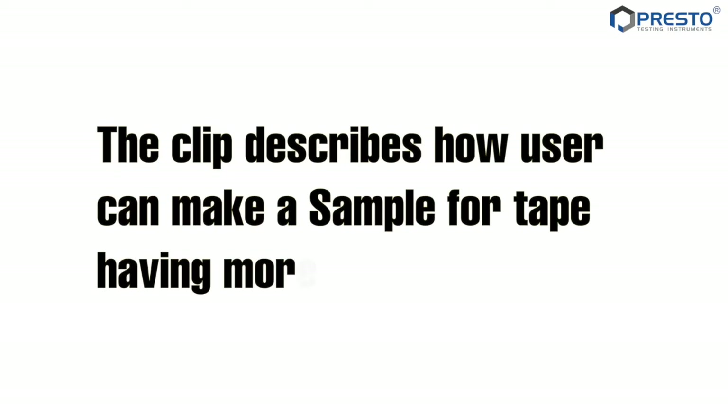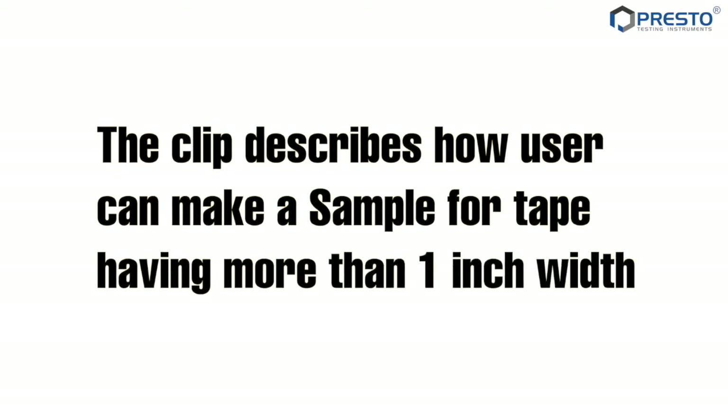180-degree adhesion test. This clip describes how a user can make a sample for tape having more than 1 inch width.